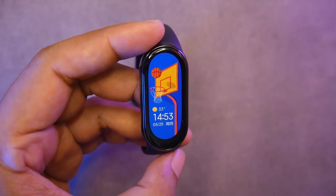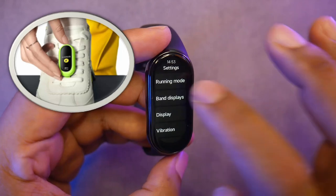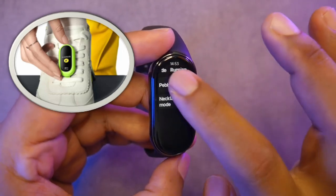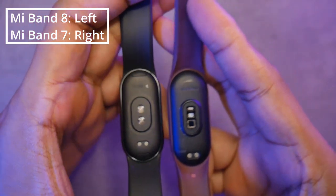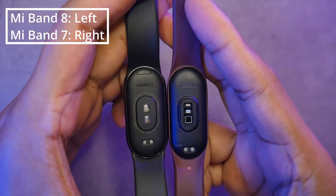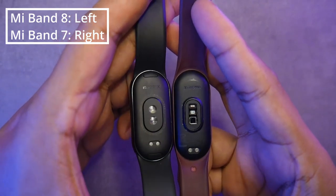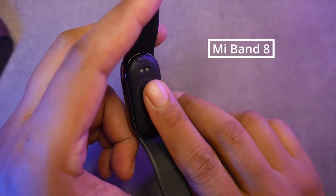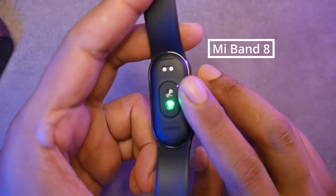Another difference is that the Mi Band 8 can not only be used on the wrist, but can also be placed in your shoe to analyze running movements more accurately — we will test this feature in this video. The design of the sensors also looks different. While the Mi Band 7 had 2 LED lights and 1 sensor, the Mi Band 8 combines the red and green LEDs beside the sensor, and I hope this improves sensor accuracy.